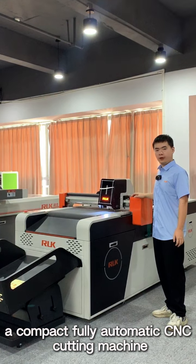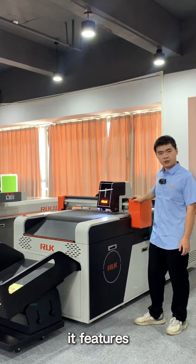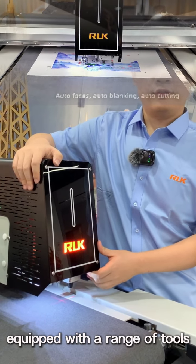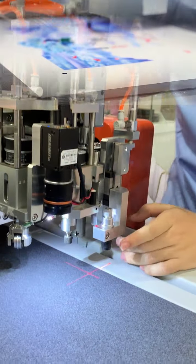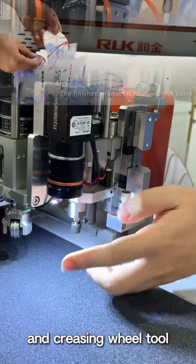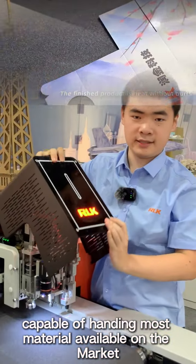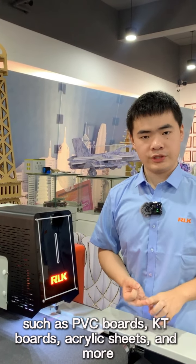The MKC is a compact 4-way automatic CNC cutting machine. It features automatic loading and one-bedding automatic cutting, equipped with a range of tools including a robotic blade, university cutting tool, and creasing wheel tool, capable of handling most materials available on the mat, such as PVC boards, KT boards, and more.